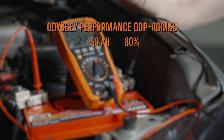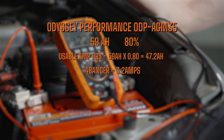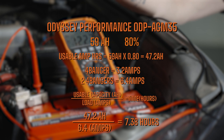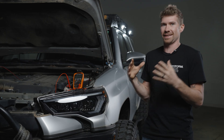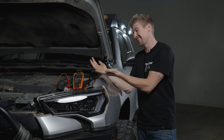We took those 59 amp hours and multiplied by 0.80, which got us 47.2 amp hours — those are the usable amp hours. Then we just needed to figure out how many amps we were drawing. Since we used two four bangers at 3.2 amps each, we calculated 6.4 amps total — nothing else on the 4Runner, just these two pod lights on one side. You take 47.2 divided by 6.4 and you get 7.38 hours. So the math tells us that in 7.38 hours we should no longer be able to start this vehicle.